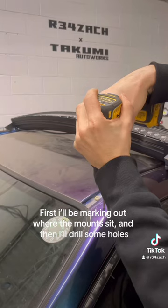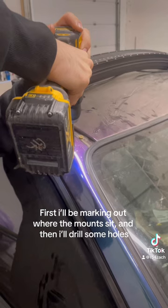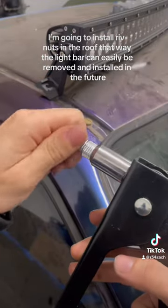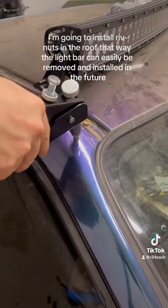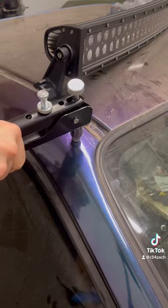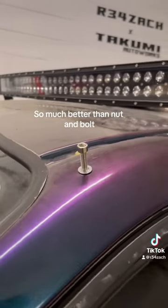First I'll be marking out where the mounts sit, and then I'll drill some holes. I'm going to install rib nuts in the roof — that way the light bar can easily be removed and installed in the future. So much better than nut and bolt.